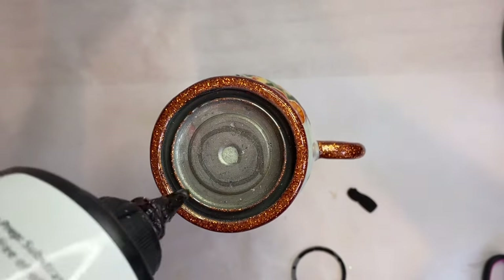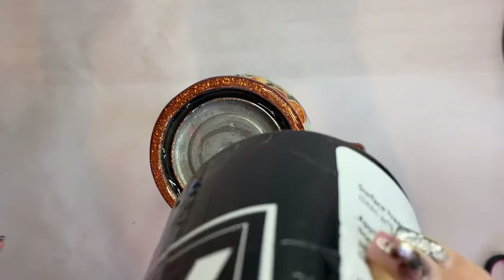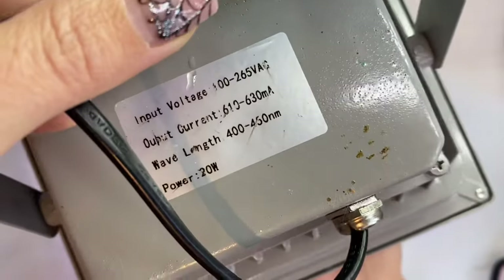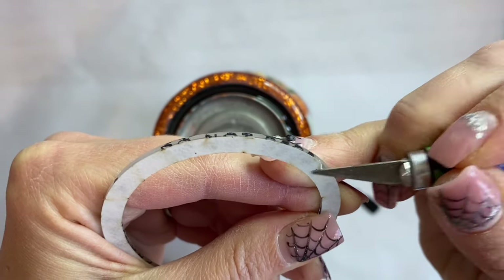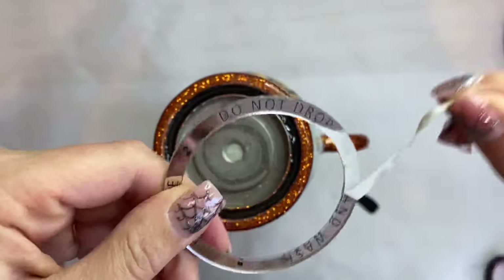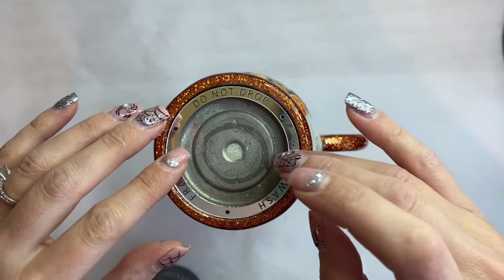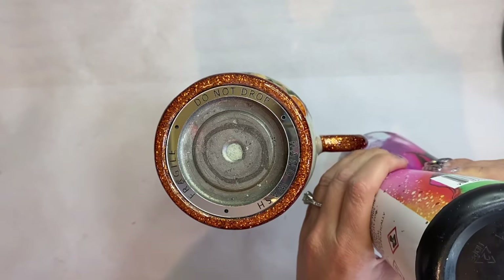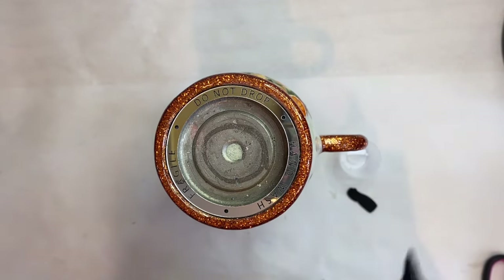Now I'm going to take some UV resin and fill in that little outer ring so we can cure it and give our outer circle somewhere to sit on. I cured that for 60 seconds, then took my exacto knife and removed that backing piece from the front, and set it right onto that cured UV resin. There is raw UV resin underneath there as well.